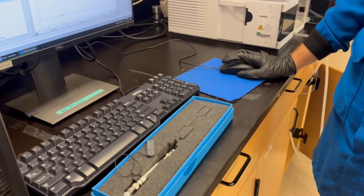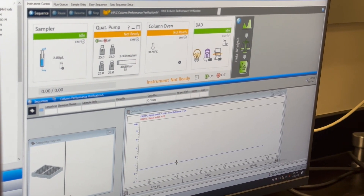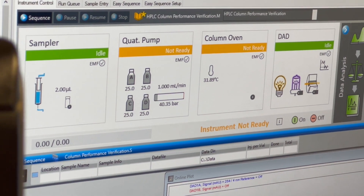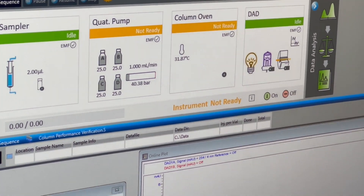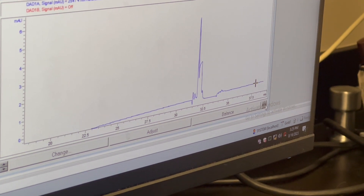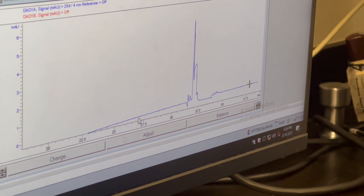We've been flowing our mobile phase through the system at various flow rates, but now we're at one ml per minute and we've reached a pretty stable pressure for our back pressure. Our detector has also gotten pretty flat. If we look at what has happened, we can see a lot of variation — that variation occurs every time you change your flow rates. You can see the ramping here, which is from the UV light turning on and coming to temperature.